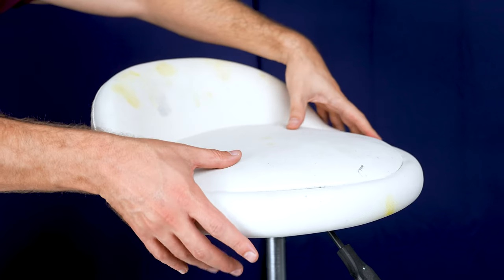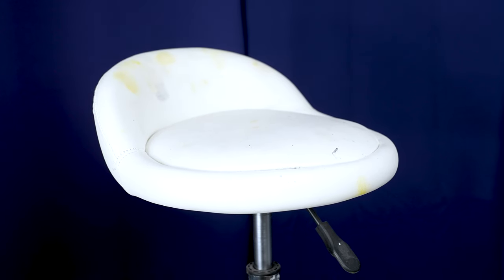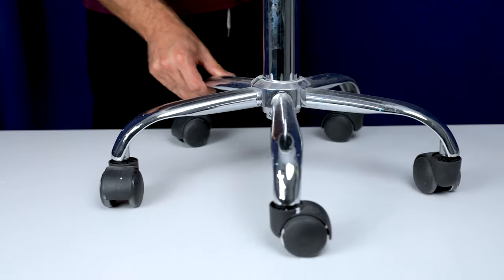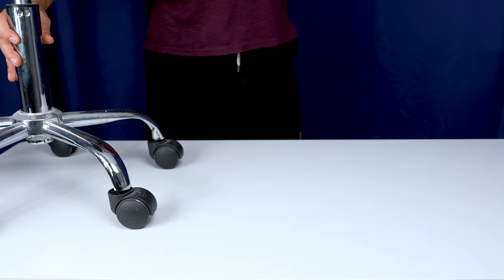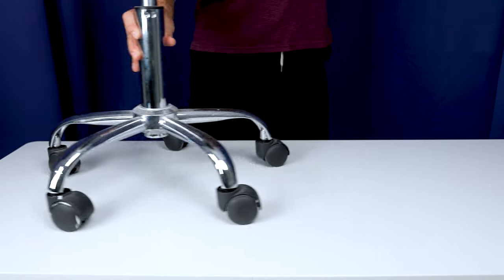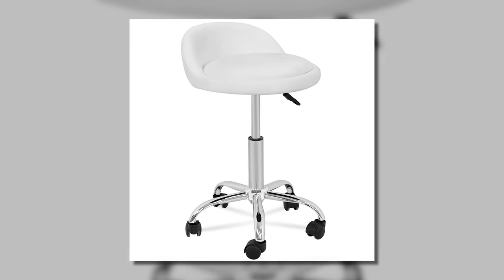Let's start with the specifications of this stool. It features high-density foam in the cushion, providing firm support that softens and contours to your body over time. It has a five-star base with wheels offering greater movement and support, and the dual wheel casters provide smooth gliding across most surfaces. It's also extremely easy to assemble and clean. Depending on where you live, you may not have this exact brand, but I don't care about the brand — it's the design I want you to concentrate on, which is pretty much available no matter where you are in the world.